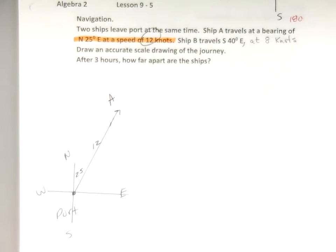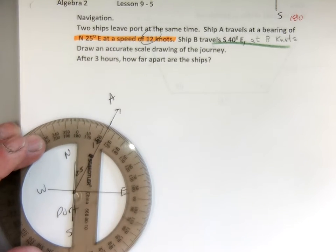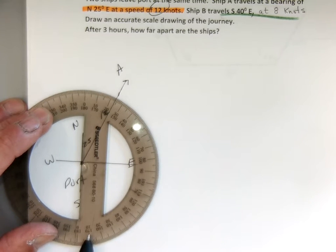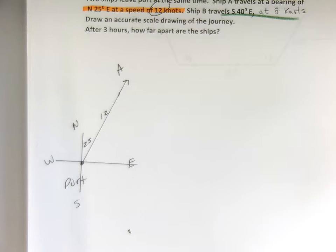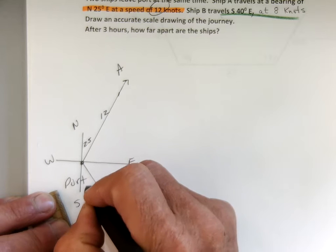Ship A is labeled. Now for Ship B — ship B travels south 40 degrees towards the east. So ship B is looking south, and I'm going to take my protractor, looking south, and then rotate 40 degrees towards the east: 10, 20, 30, 40 — so I'm really heading this direction. I draw this 8, but scaled down I'll draw it 4 and call it 8. Ship B: 8 and that's 40 degrees.